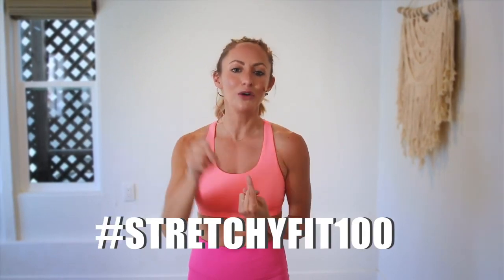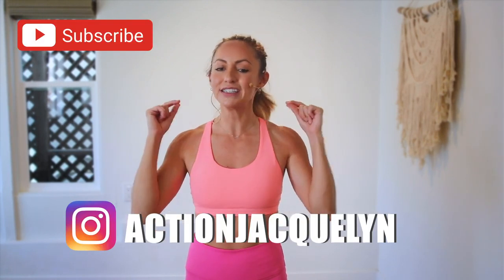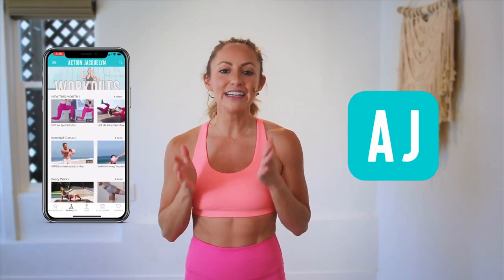Great job! You did so good today — that was amazing, I am so proud of you. Make sure that you check in with me using hashtag stretchyfit100 so I can see your beautiful face and body doing all this amazing work. Don't forget to subscribe to my YouTube channel right here so I can continue to bring more free challenges and workouts to you. If you are looking for an at-home workout program, download my Stretchy Fit app. Join me and the rest of the community — you get a new workout every single day with tons of variety: barre, yoga, HIIT workouts. You will stay consistent and see your body goals come to life. I love you so much, great job today, and I will see you in the next video. Bye-bye!